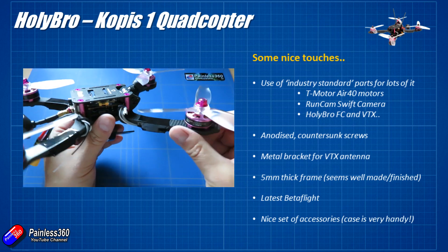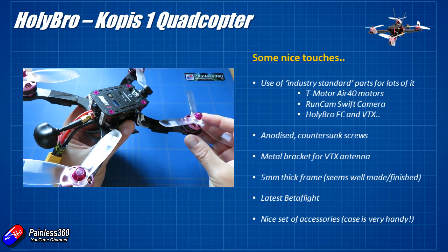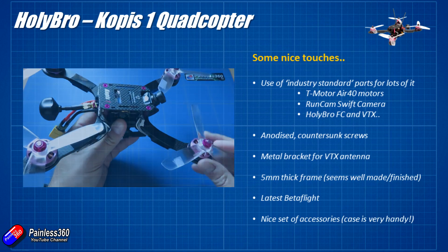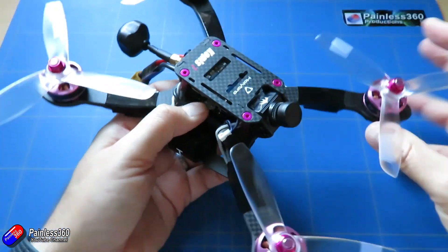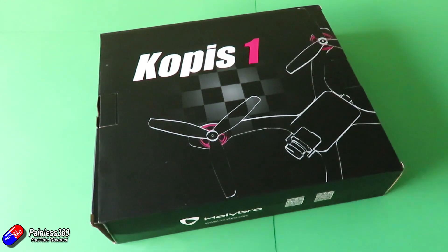It does feel very much like a quality frame. Now there are lots of other frames like this — GEP and lots of other people make similar ones — but not in exactly the same way. The other thing you'll notice is how flat this thing is. And I was surprised when the case arrived and I started to unpack everything. So this is the box it comes in and when you first get it, you look at the box and you think...